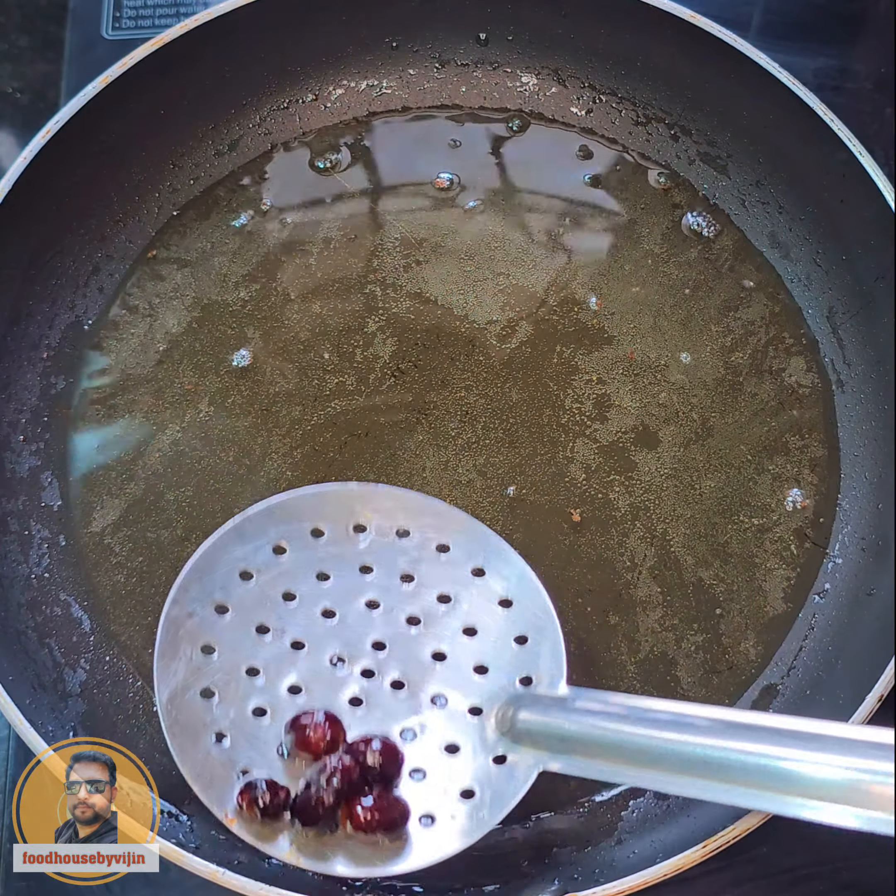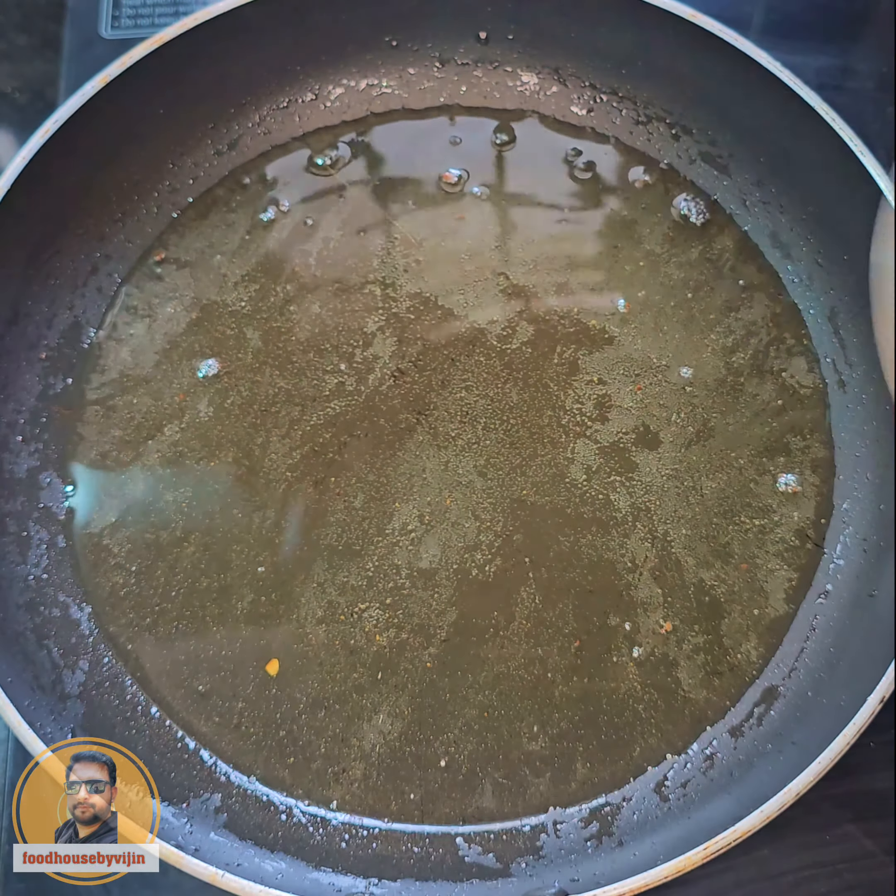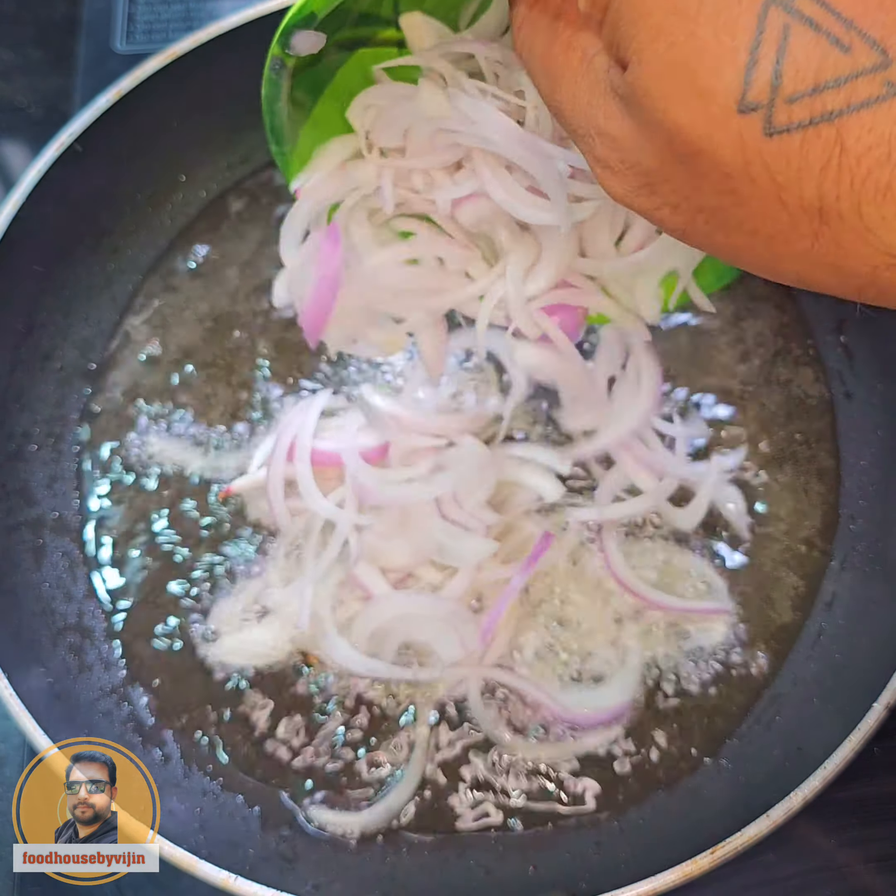I'll fry the rice on this side. I'm going to fry with oil on medium pour. I've got a little bite on the rice.